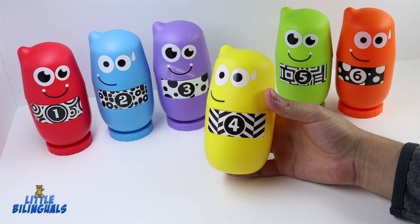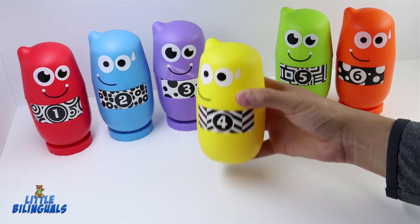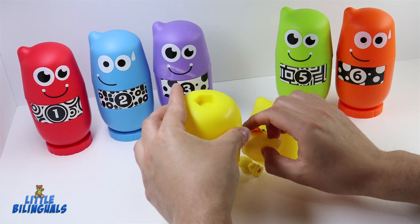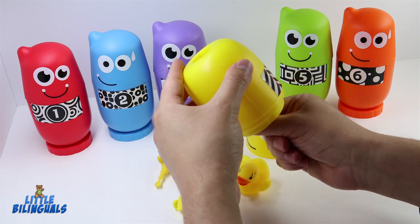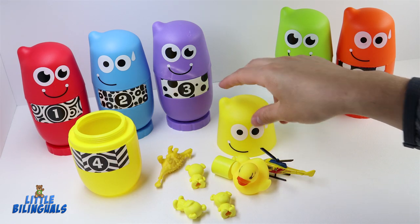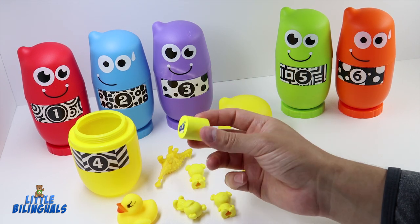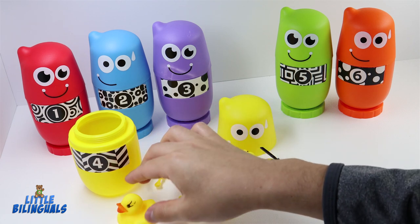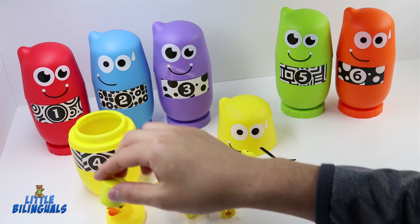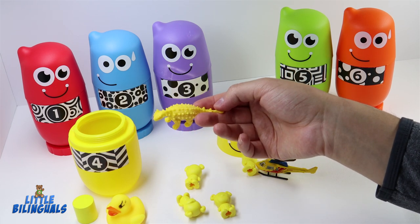Here we have the next one — this one is color yellow and has the number four. Let's open it and see what surprises we find inside. We have some yellow items: a cylinder shape with the picture of a bird, and a duck — a yellow duck. We also have a yellow dinosaur.